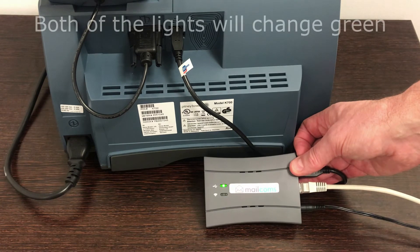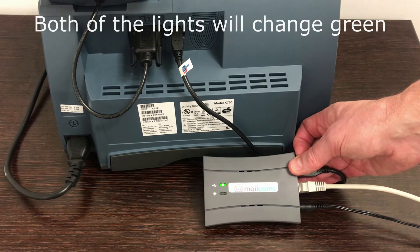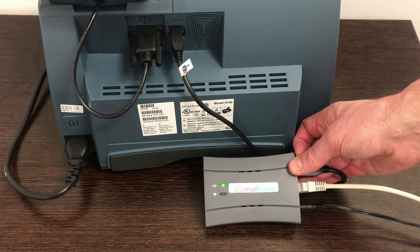The light will now change to green on the SmartLink device. This means your SmartLink is connected and working as it should be.